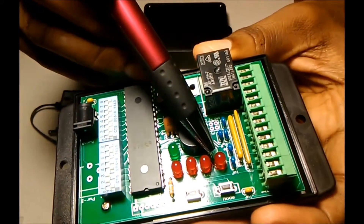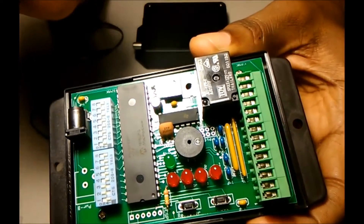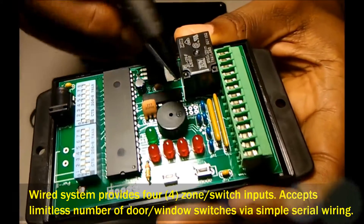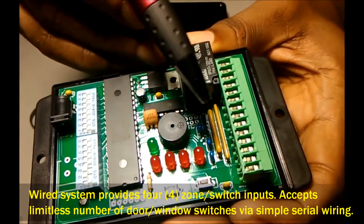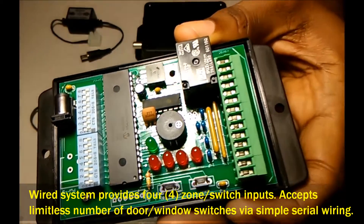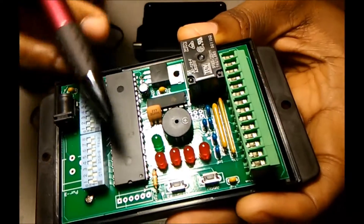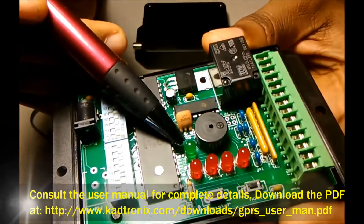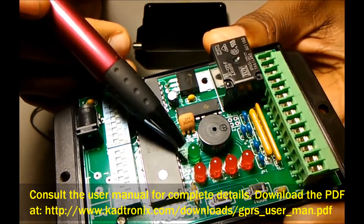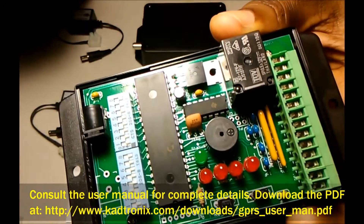Here you have the LED indicators — four red indicators, each one representing an input for your wired switches. So you can have up to four wired switch inputs, or as many wired switches as you like if you employ simple serial daisy chaining. You also have the green indicator, which is a status indication. In normal operation, it flashes on and off periodically to let you know the controller is operational.